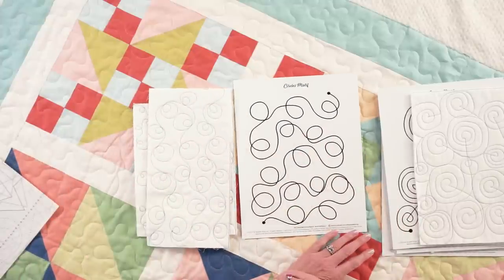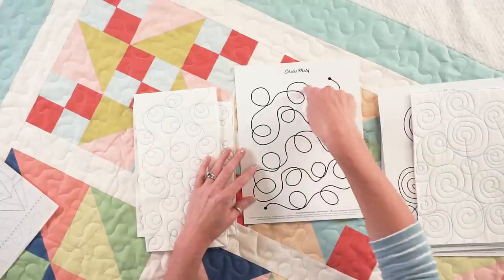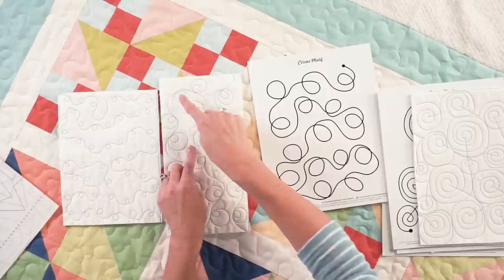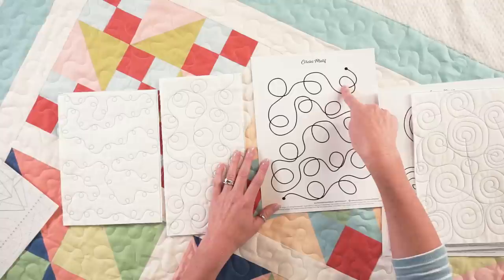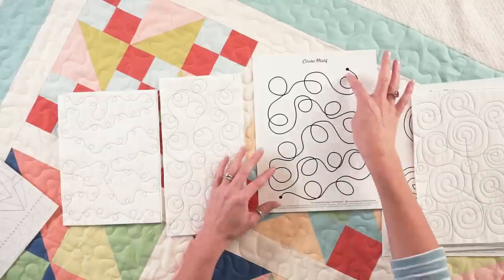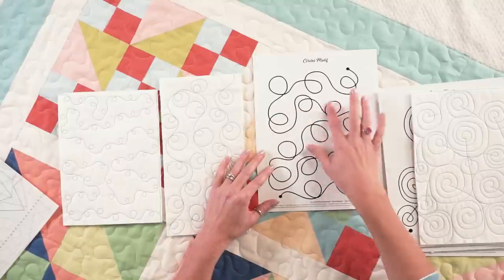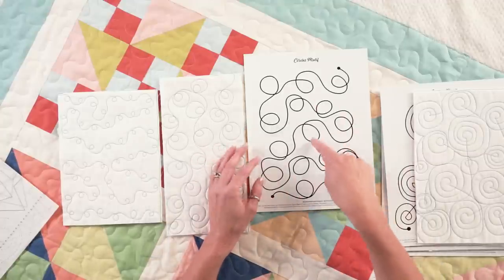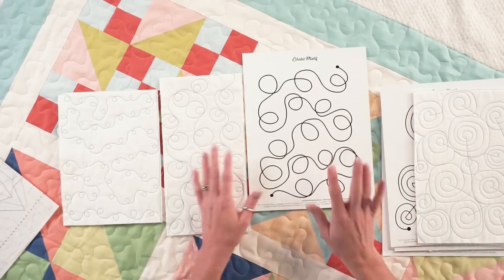I'm also going to show you a circle motif. The circle motif is great because you can just make one loop — I've got a couple of samples: one has one loop and one has two loops, but it's the same technique. You're just starting and looping, and if you want to do an additional one you just do that, and you don't even have to do one or the other — you can mix them up. These also have a spot where you can stop and adjust your arms a little bit.